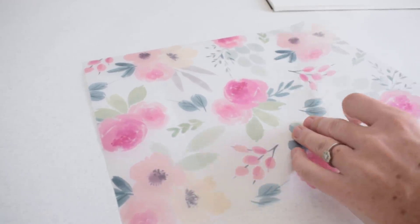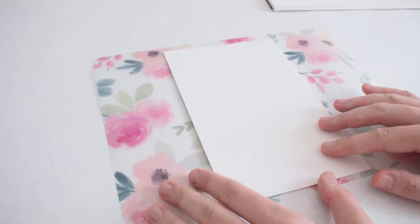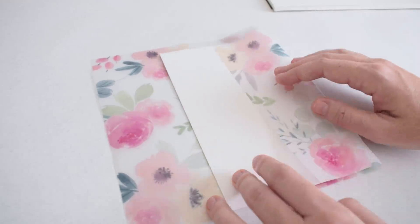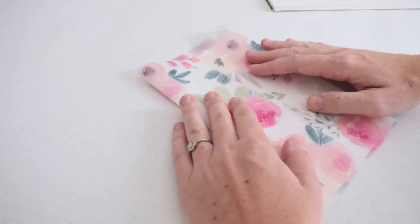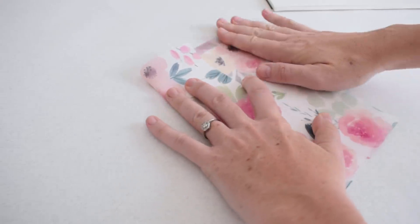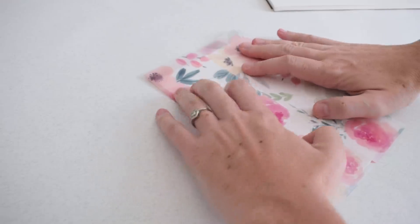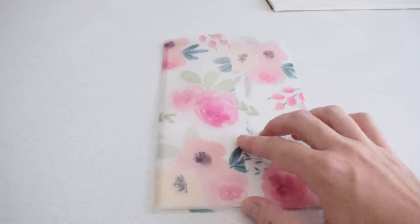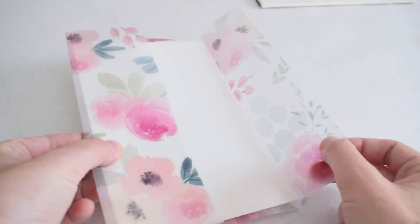Now we wrap the vellum around an invite, creating the invite sleeve. I'm using a piece of watercolor paper to represent an invite, but you could get a simple invite printed on cardstock or order from VistaPrint. An 8x11 sheet wraps really well around a 5x7 invite. This would also be great as a menu at a fancy event. Fold the vellum down over the 5x7 invite — you may need to crop a little off the top, but it fits really nicely.